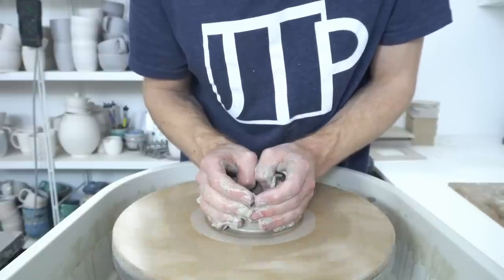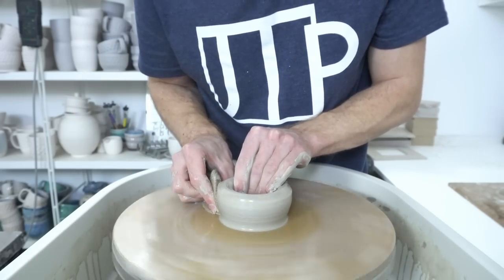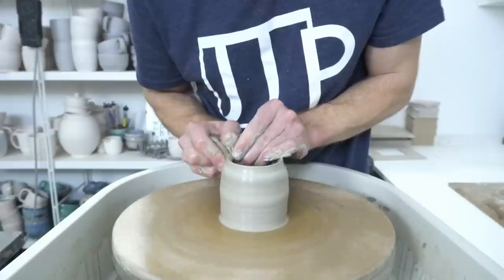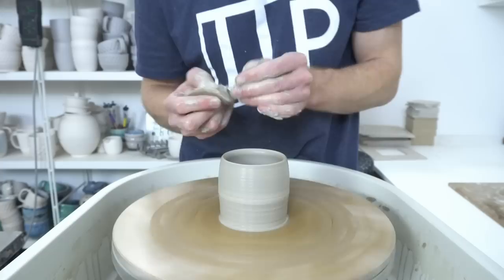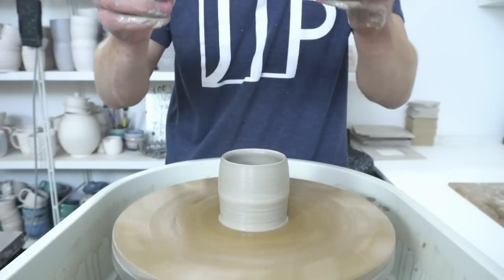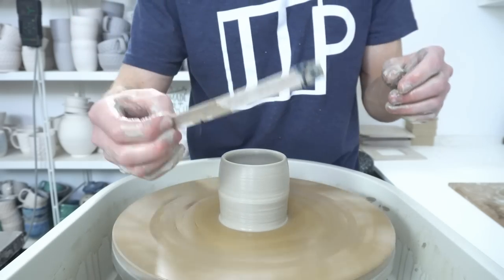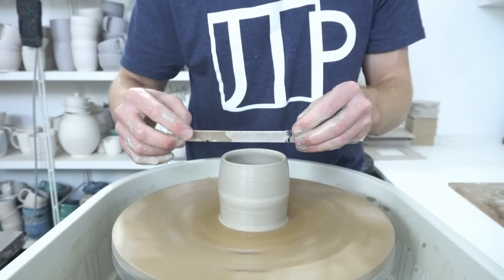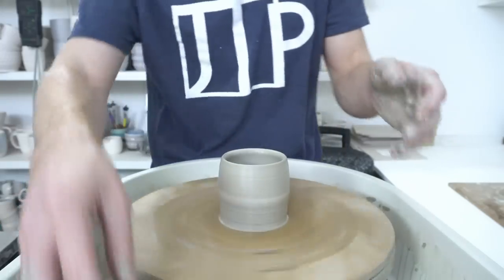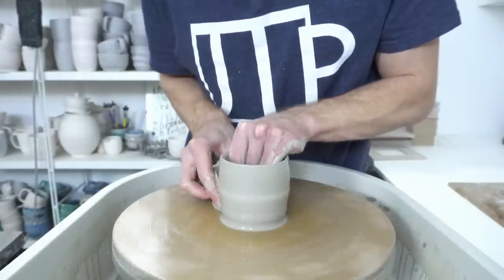Coming around to travel mugs — this is 450 grams of clay for a large travel mug, which will hold 450ml of liquid when it's glazed. I only have one size of lid, so I made myself this little notched guide. It's a strip of acrylic — basically an ice cream stick with two notches cut out. As long as the wall fits into those two notches, it's the right size. I'm going to use the laser to keep track of where I am while I throw these.